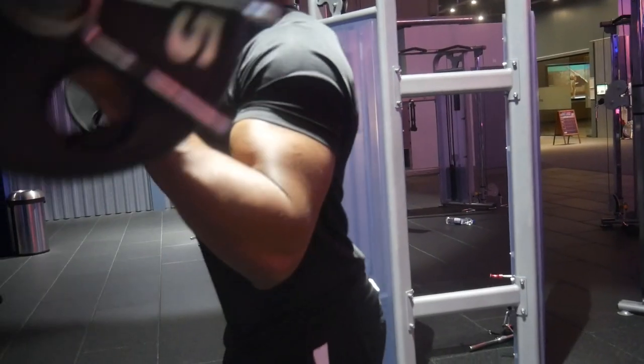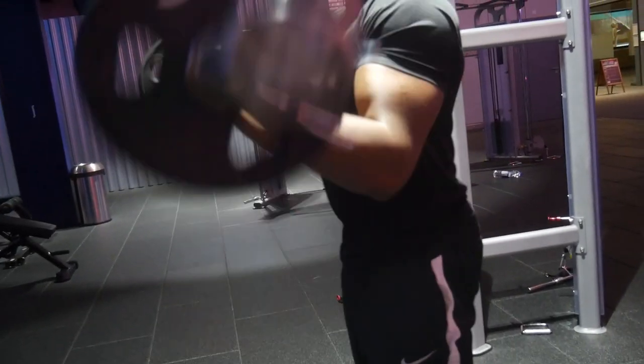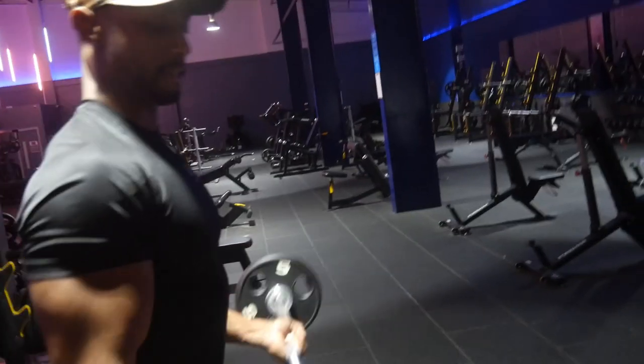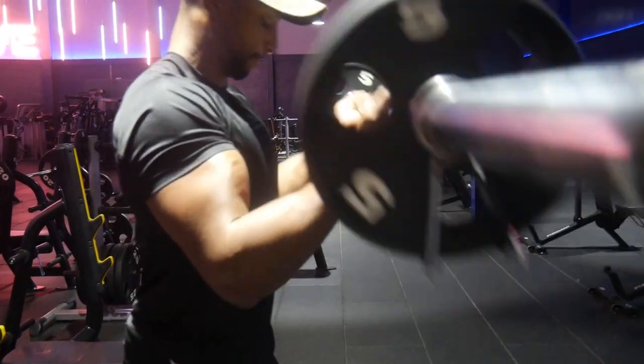This exercise is great for creating thickness in the actual bicep. When you're trying to build big biceps, you have to create thickness first — that thick muscle base — and then focus on the aesthetic peak. Create the thickness in your bicep first, then worry about the peak. That's why I love barbell bicep curls.